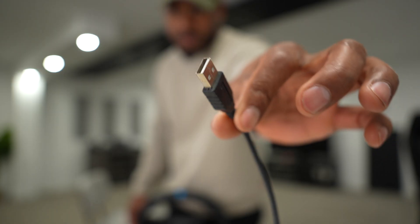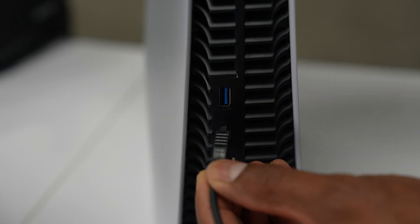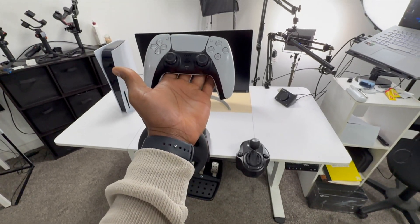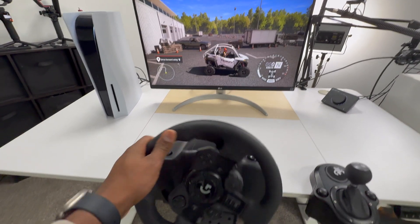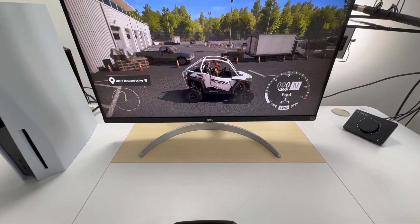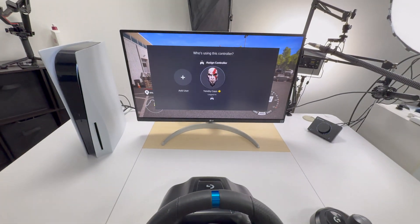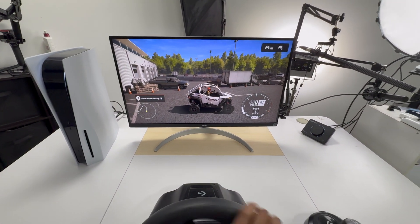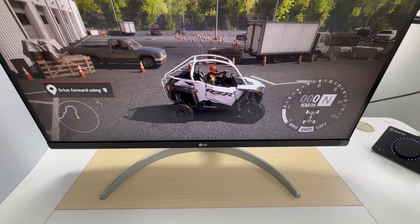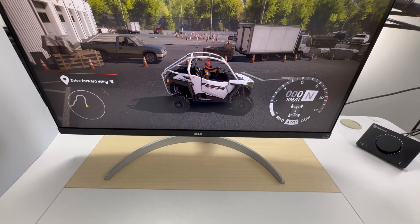Finally, we have the USB cable that goes to your PC or PlayStation. On my PlayStation, I have two USB ports — let's go ahead and plug it in. We are not done yet. If I move the steering wheel right now, it won't respond — it's connected but not working. For that to work, I have to press the PlayStation button right there. You will see a message on your monitor and then press X. Now, as you can see, if I move the steering wheel, it's working perfectly. You're going to have to do that every time you use the steering wheel — that's the only way your PS5 will recognize it.